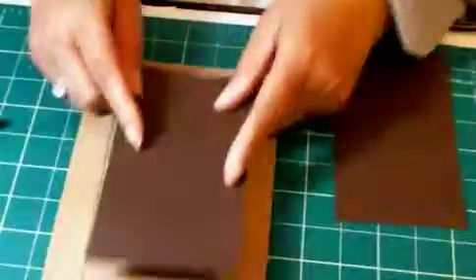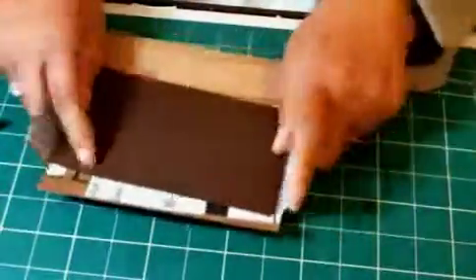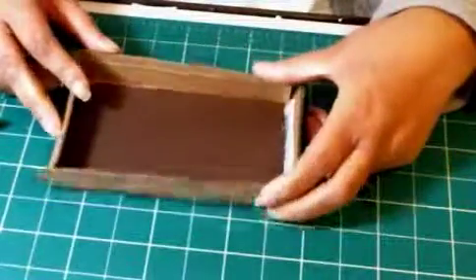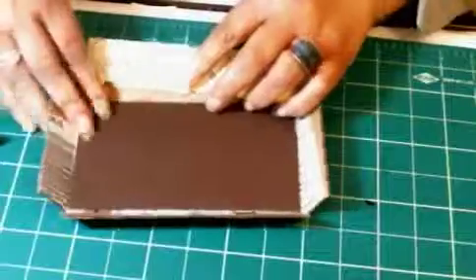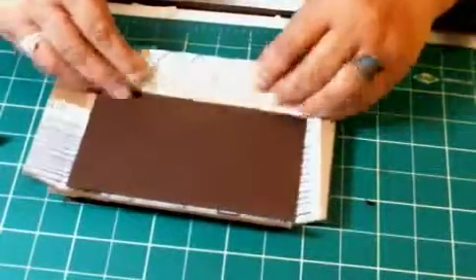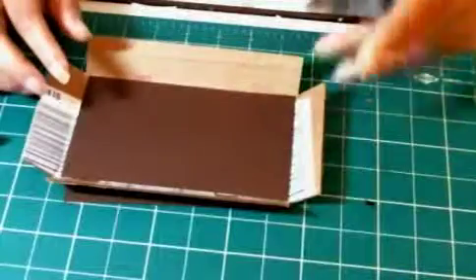Then you will need paper for the back and for the inside. You can paint your corrugated cardboard if you want, but I'm not going to paint mine. I'm going to cover it with paper. I have cut individual strips to fit on my sides, so they'll go in like this. And then I have the smaller strips to go on the end, because I just think that gives you a more finished look.